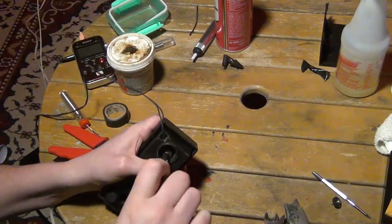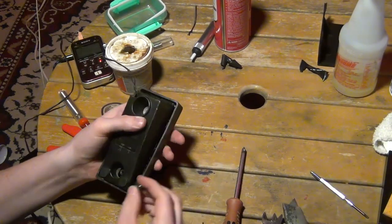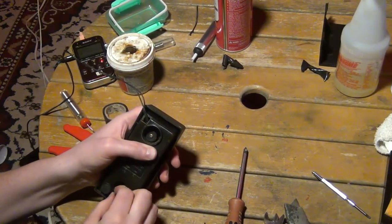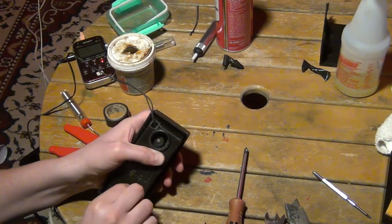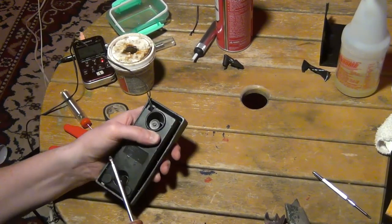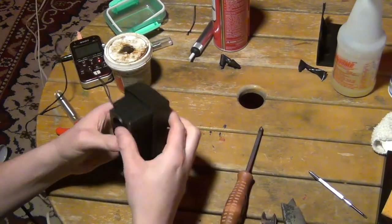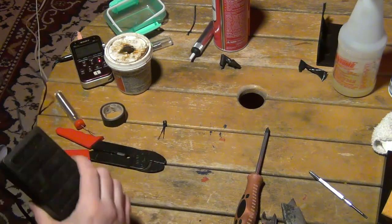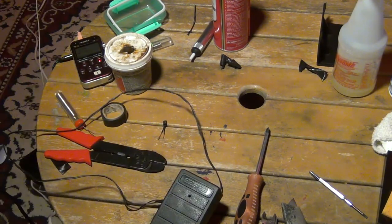But like I said, the main issue is I don't know how the steering wheel will actually work because it just feels really loosey-goosey. Okay, so this should be good now. Alright, so I guess now I'm just going to go and test it out and see how it works.